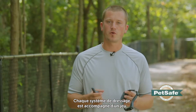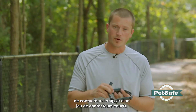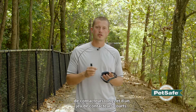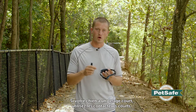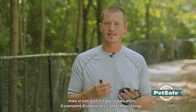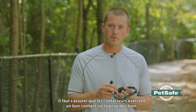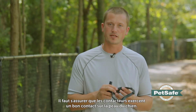Each trainer should come with a set of long contact points as well as short contact points. Which one you use will be determined by how thick your dog's coat is. If your dog has a thin coat, you can probably get away with the shorter contact points, but put the long ones in if your dog has a thicker coat. We want to make sure that the contact points can have good contact with the dog's skin.